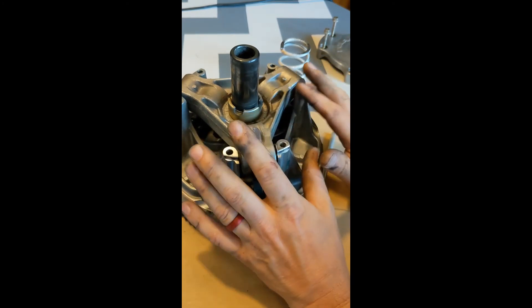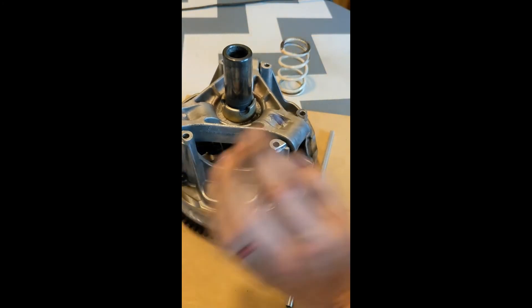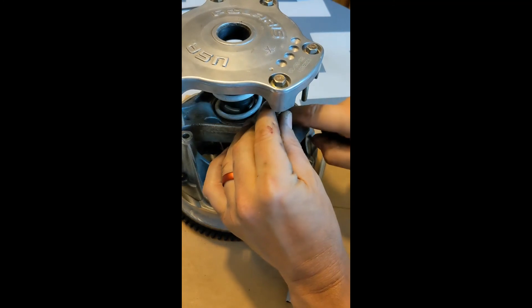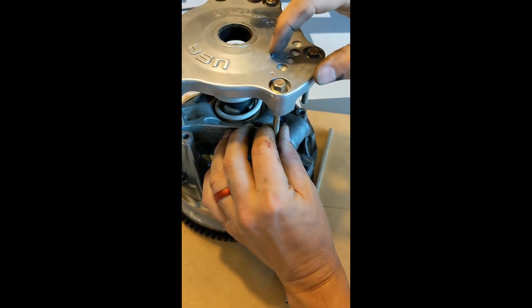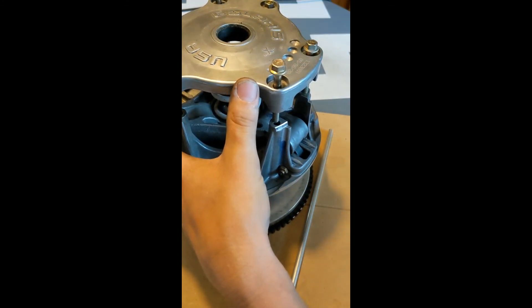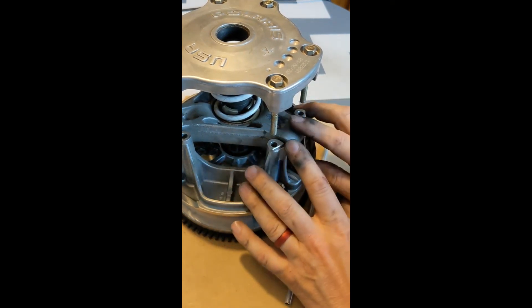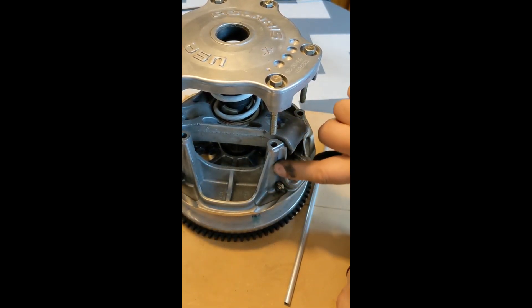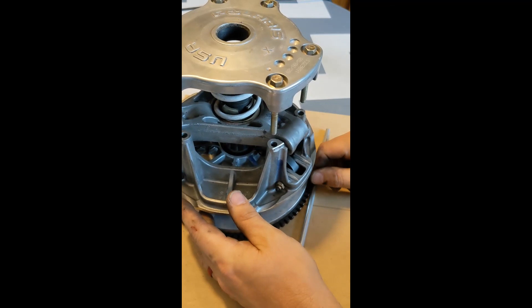Now I'm going to reassemble this by matching up the X marks — putting my spring in, putting my cover plate back on, and making sure my X lines up with my X. That has to do with how the rotating assemblies are balanced. You can see drill marks on top where this side was a little heavier, so they mill out a little bit of aluminum on the casting because everything has been spin-balanced. Always make sure everything goes back together in the correct orientation.